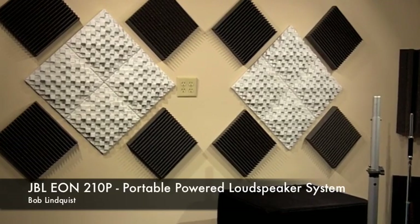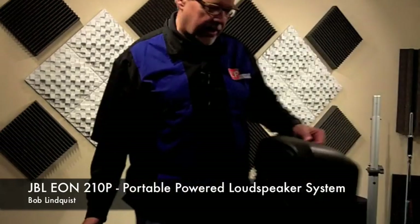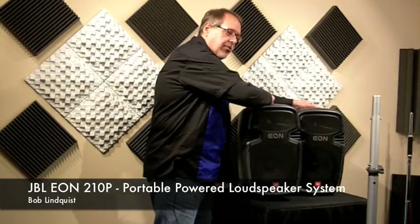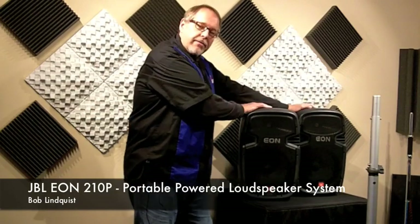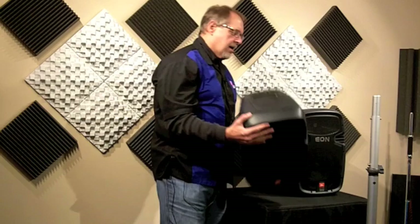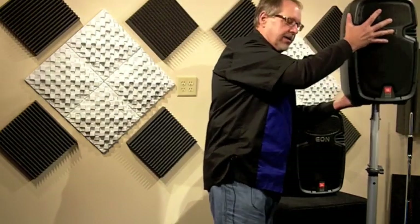What I have for you today are these JBL Eon 210 portable loudspeakers. The two of them together are 300 watts, 150 watts per box. It's a 10-inch woofer in these, very lightweight, easy to put up on a stand. And if you have a minute, I'd like to show you some of the cool features with these.